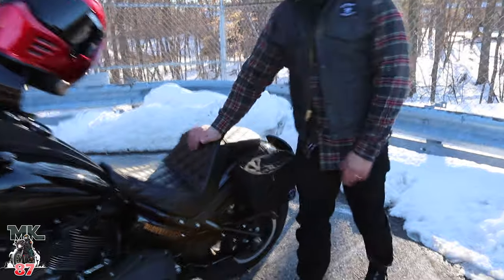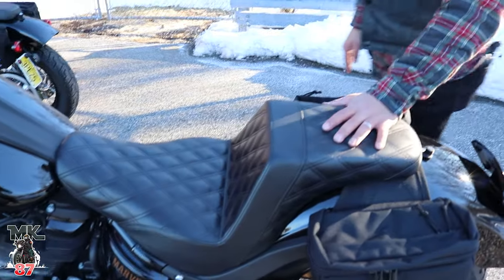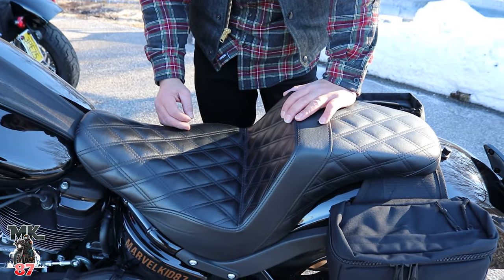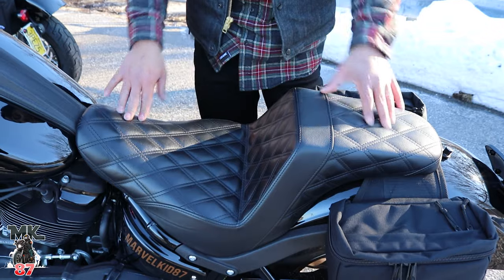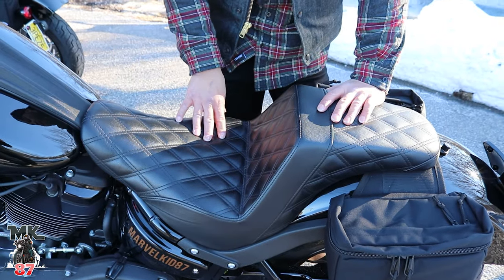One-year ownership with this Saddleman step-up seat — no problems whatsoever. The moment question I always get is: when people first get the seat, they tell me it feels very, very firm and they want to know if over time it's going to get a bit softer. And yes, it does get softer.